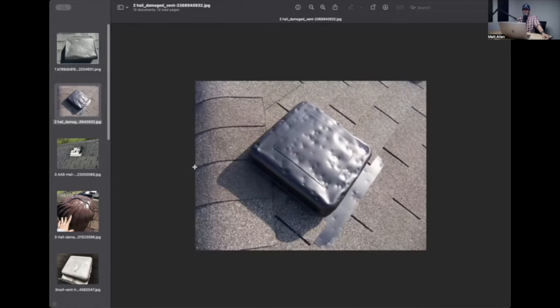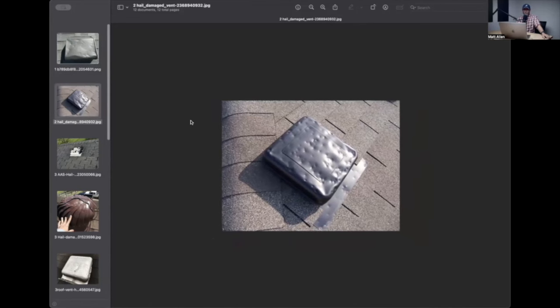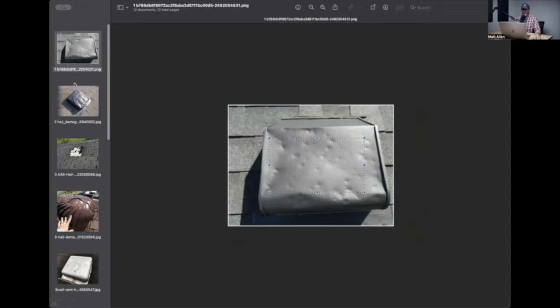Important thing to notice here - and it's not totally fair to say this, but I'm looking at this and I see a bunch of dings, but I don't see any hits anywhere else on this roof. This material is a lot softer than shingles. It's going to get damaged. The point is, this is going to get damaged long before the shingles will.